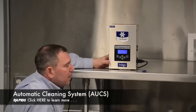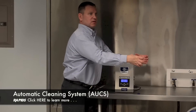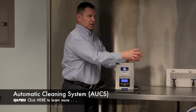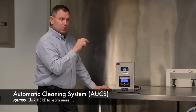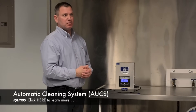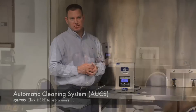The AUCS system — the automatic cleaning system. On the side of your machine it's just a box. You hook it up to your machine, and on that box you're going to have your cleaner and your sanitizer — two bottles that fit right in there. If you order the AUCS, you can set the AUCS timer to clean, so you're not going to have to do anything. It's automatic. Set it to clean and you don't have to touch it.